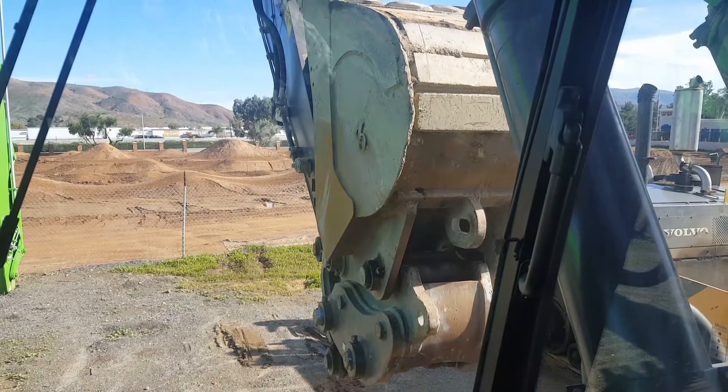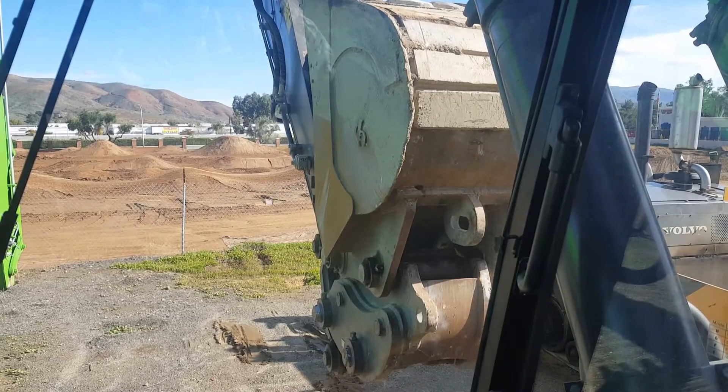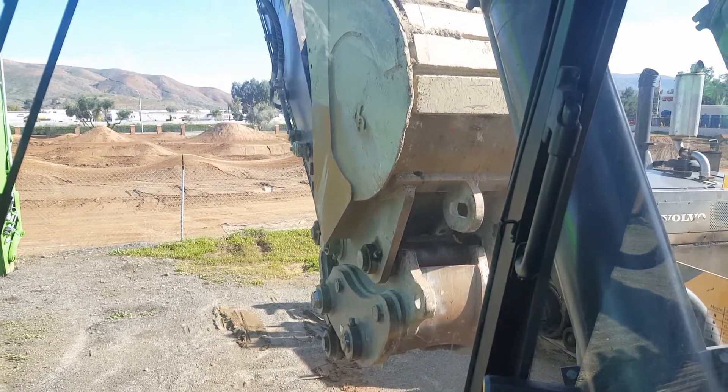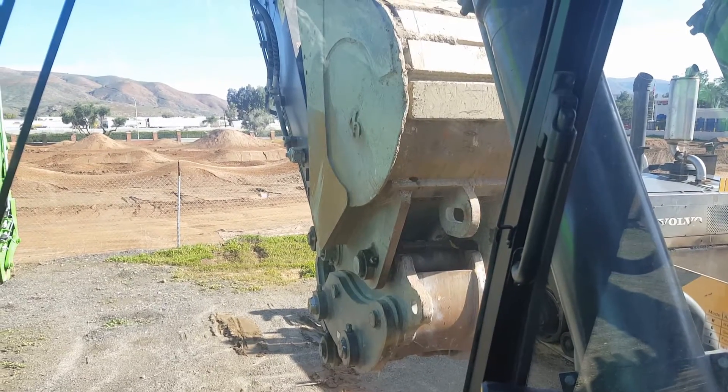Today we're going to talk about how to hook and unhook a bucket from a Volvo E-Series excavator with a UQF hydraulic pin grabber quick coupler. It's very simple.